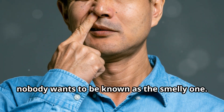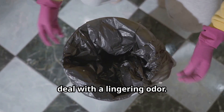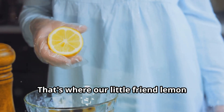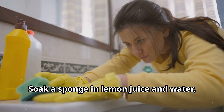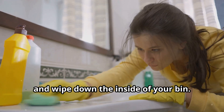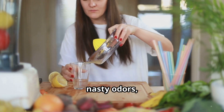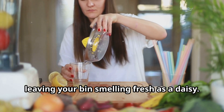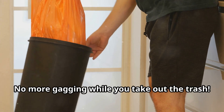Nobody wants to be known as the smelly one, but sometimes even the most diligent bin cleaner has to deal with a lingering odor. That's where lemon juice comes in. Soak a sponge in lemon juice and water and wipe down the inside of your bin. The citric acid will neutralize those nasty odors, leaving your bin smelling fresh as a daisy — and the best part? No more gagging while you take out the trash.